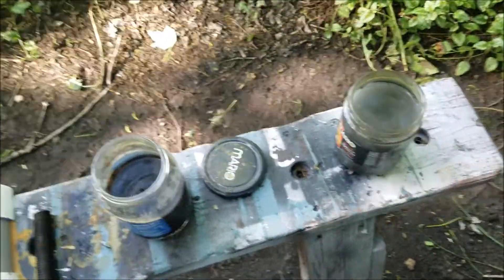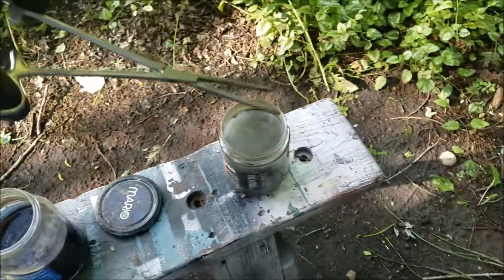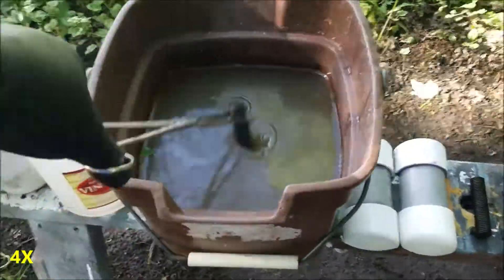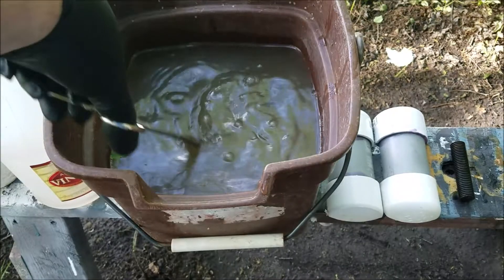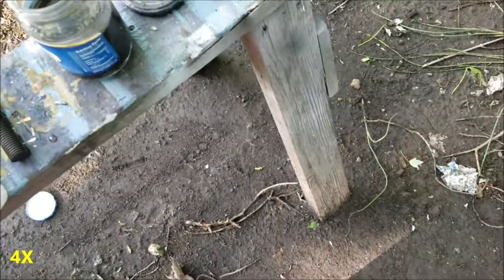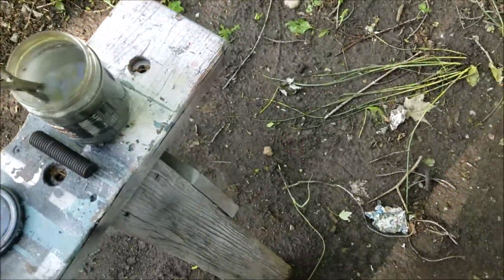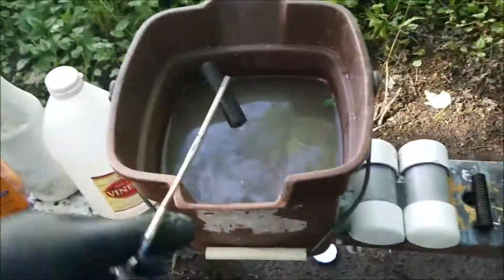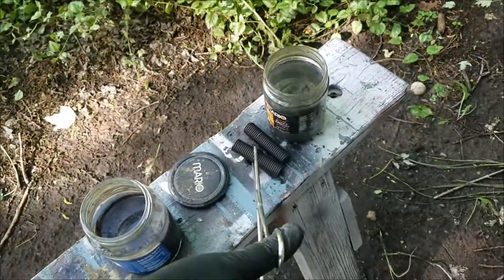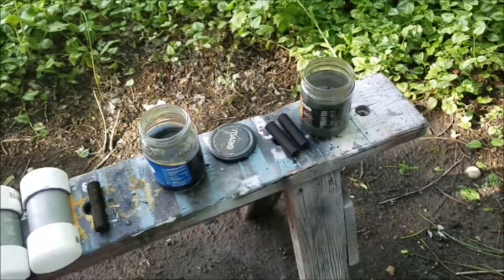Now we'll pull out the sulfuric acid one. Not a whole lot of reaction out of the baking soda water. There we go — they're out.